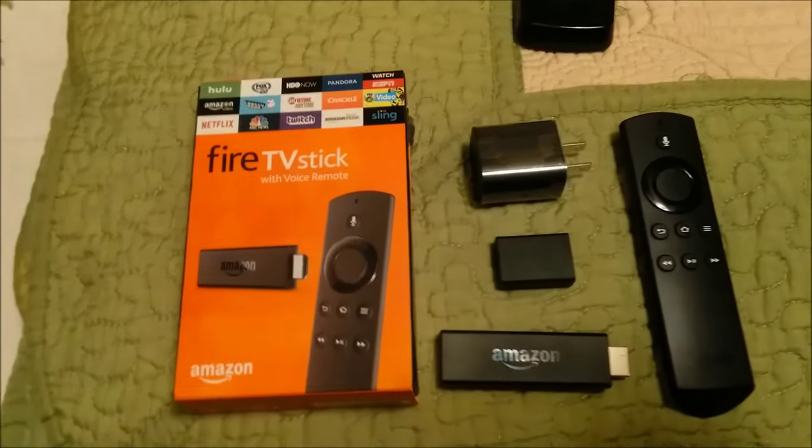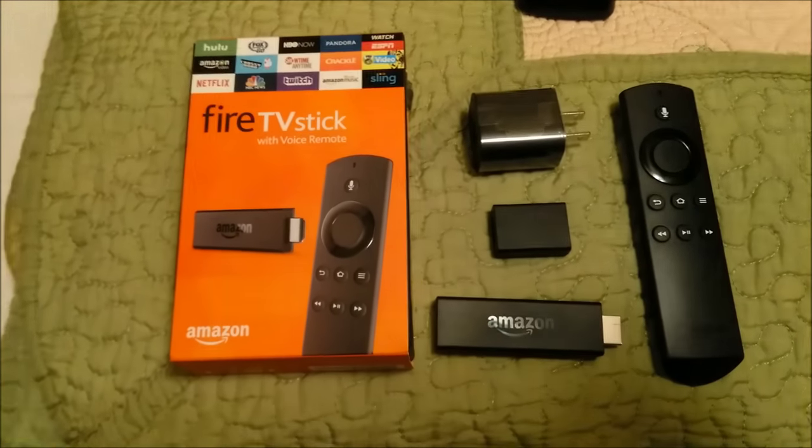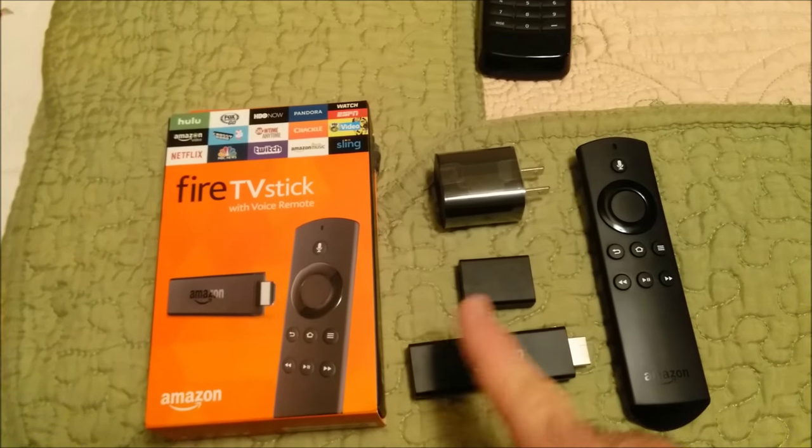Hey everybody, I just wanted to make a short video about the Amazon Fire TV Stick. I bought this about a week ago, I've had it for a week. I've plugged everything in. The Fire Stick works fine.